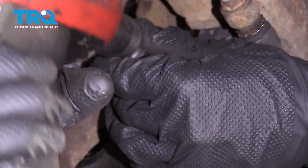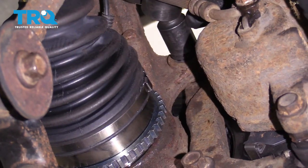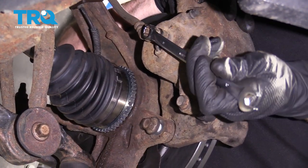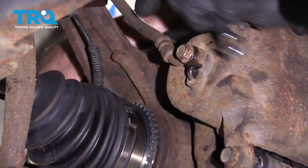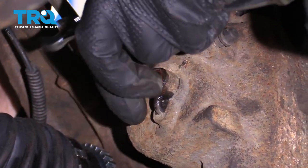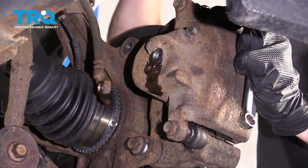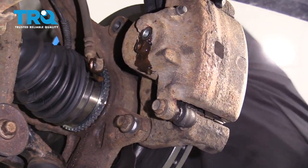Let's remove these two caliper bracket bolts. Leave that one in just a couple threads. Now with this loose, we can go ahead and remove this. Just keep in mind, brake fluid will come out, so make sure you have your collection bucket underneath the area. Remove your flex hose from the caliper and let that sit. Now we can remove the caliper from the car.